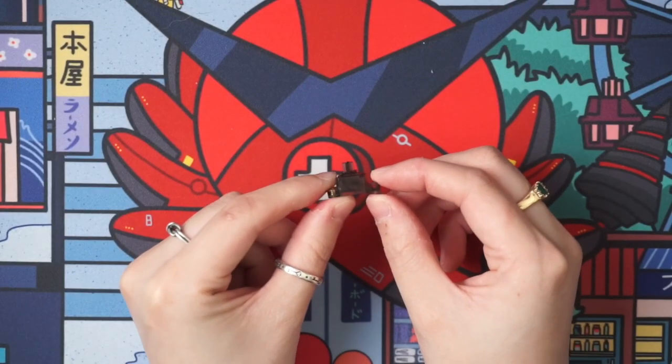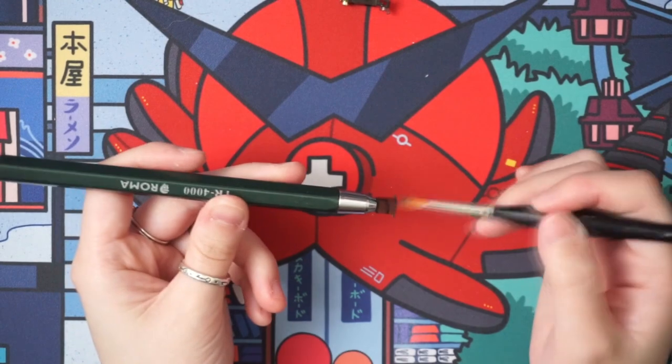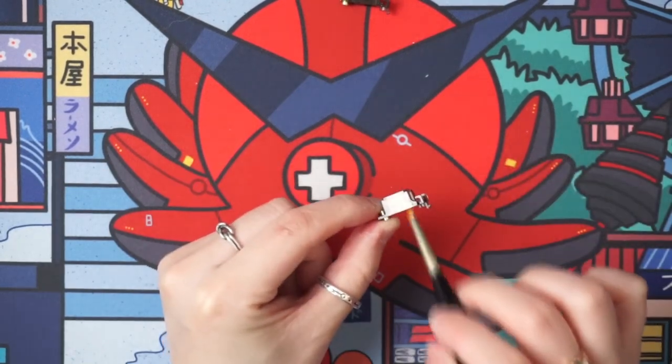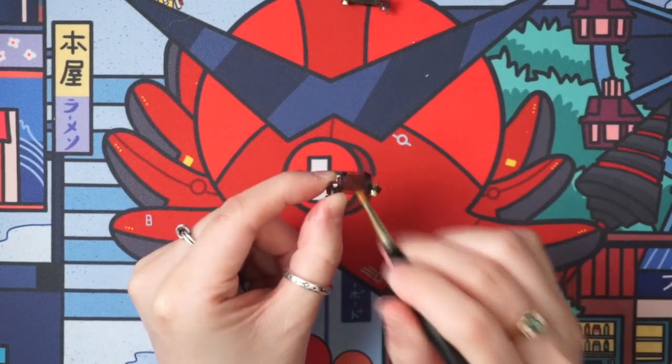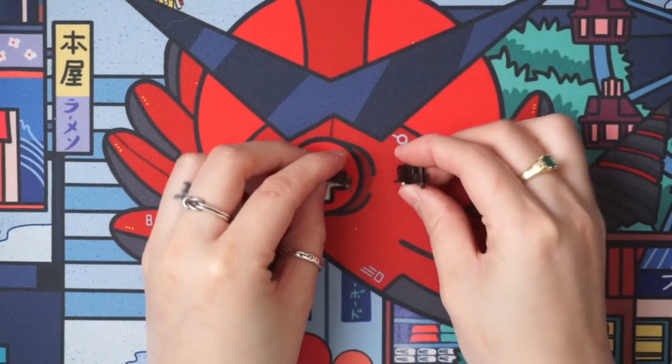Now that you have one side done, just repeat this process on another one. Once you have two done, let's move on to the wire.